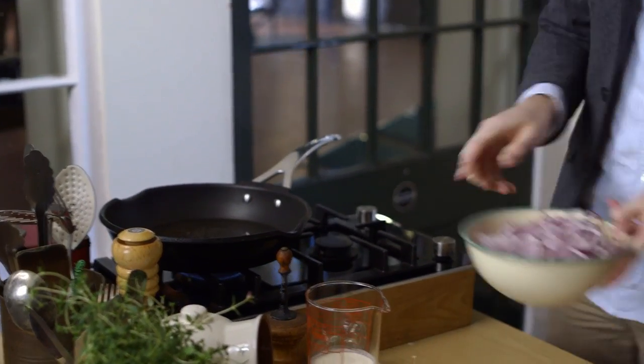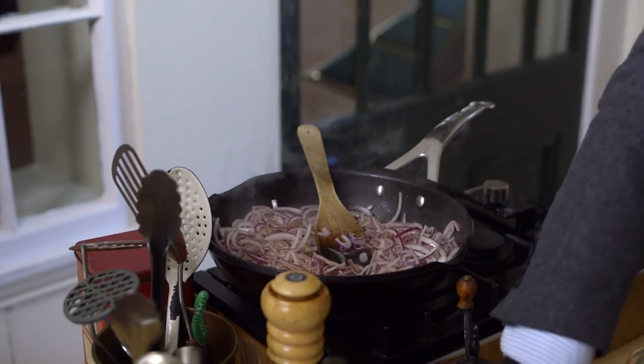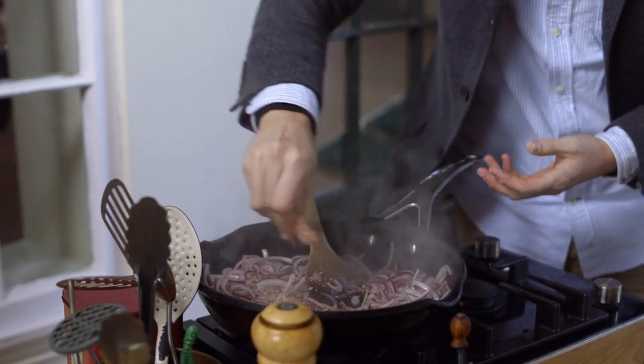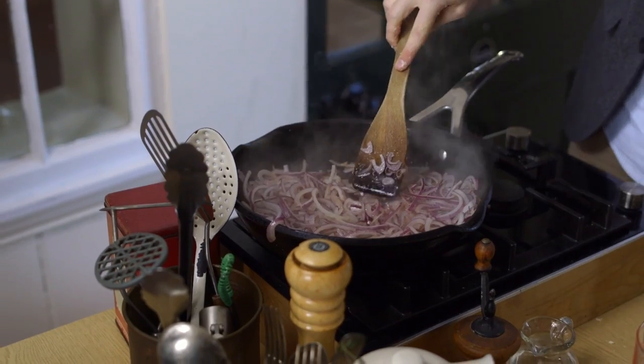I have some red onions which I've finely sliced — tip them into a pan. My trick for the perfect caramelized red onions is to start at a nice high heat to catch those onions just a little bit, then hit it with some sea salt because the sea salt is going to draw out the moisture of the onions and you'll be left with that intense sweetness. Once that's mixed through, turn the heat right down and let it cook low and slow for about 10 minutes until they're reduced right down.